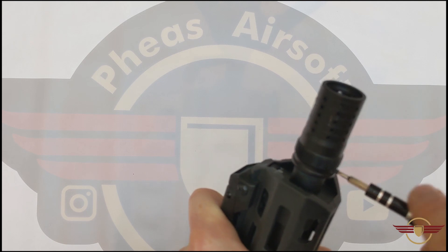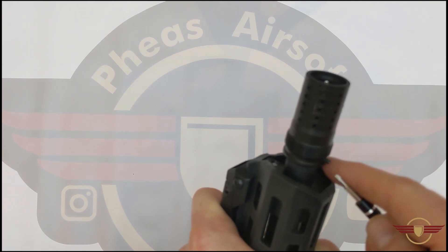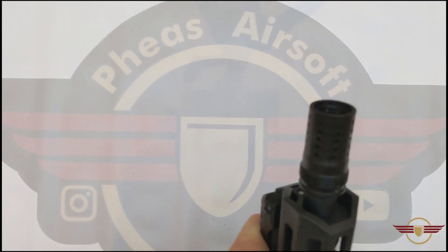I've got my precision screwdriver set just to remove that. I'm using a Torx 6 bit to remove it, although it is a hex key bolt. You don't have to remove it fully, but I just find it's a little bit easier if it's completely out of the way.